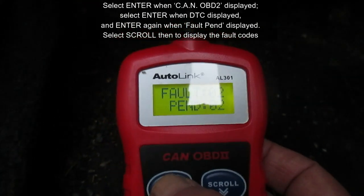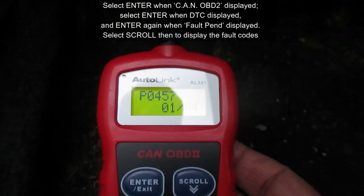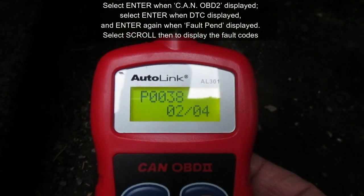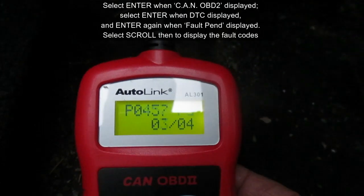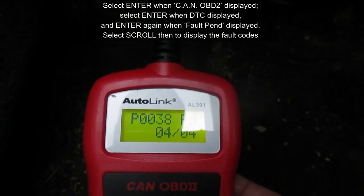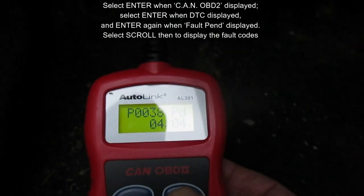Here we go — here are our codes: P0457. Trouble code P0038, and P0457, with the PD designation. We also see P0038 with the PD designation. So we'll look those up.